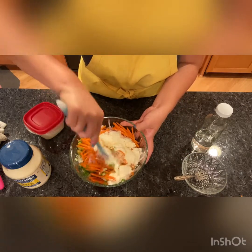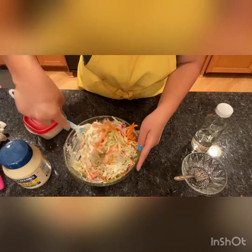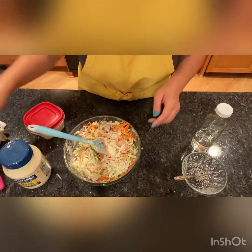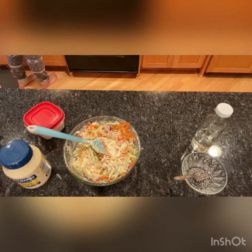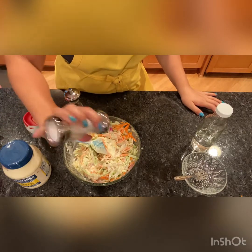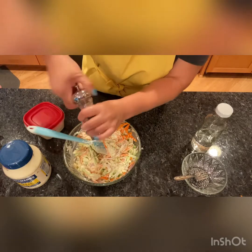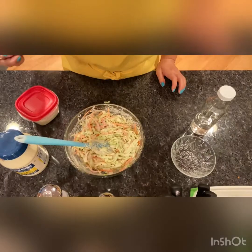So I'm going to start mixing. Oh, I forgot — we're going to add some salt and pepper here too. I'm going to add about a teaspoon of salt and a teaspoon of pepper. Time for testing.